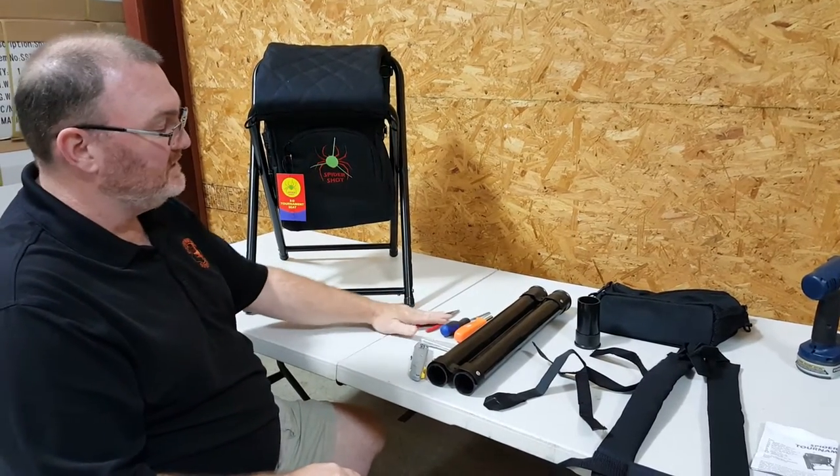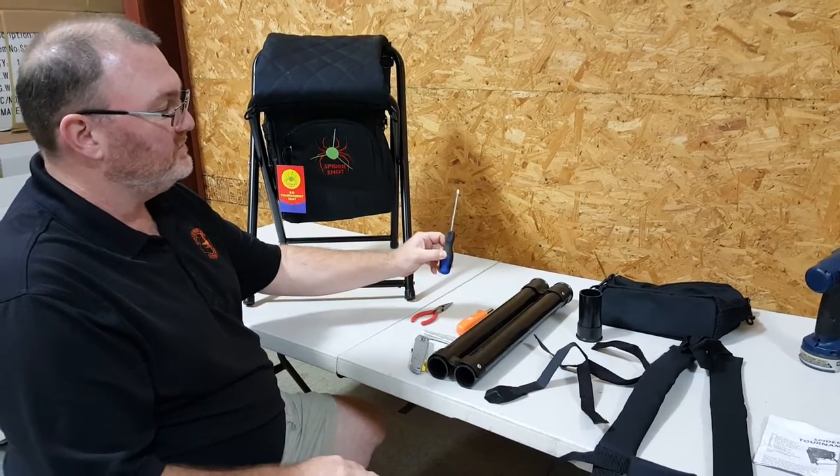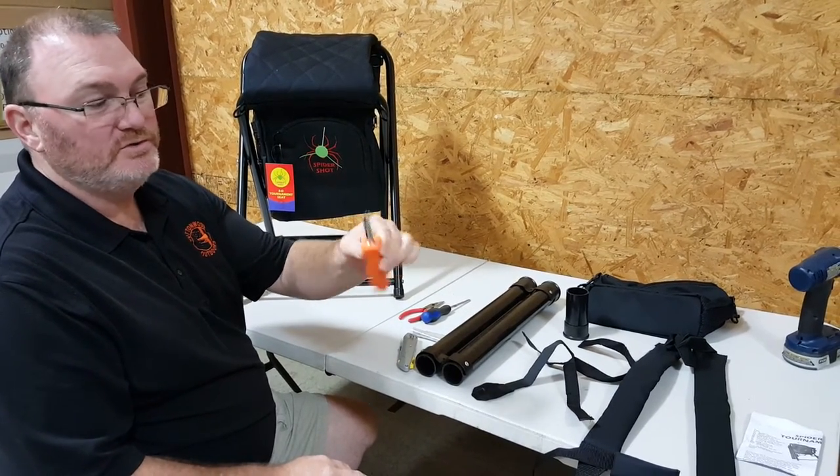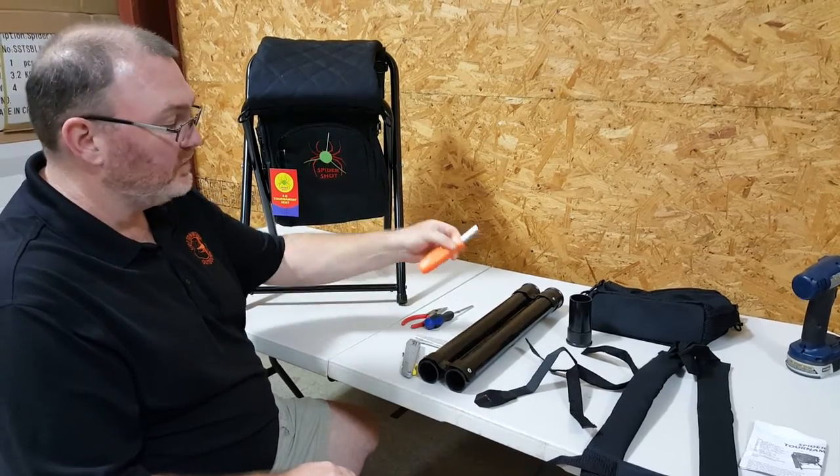The tools you'll need for this are going to be a pair of pliers and a standard screwdriver. You can either use the pliers to hold your 5/16ths nuts, or you can use a nut driver. A nut driver works great for this.